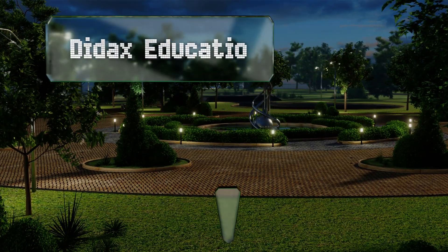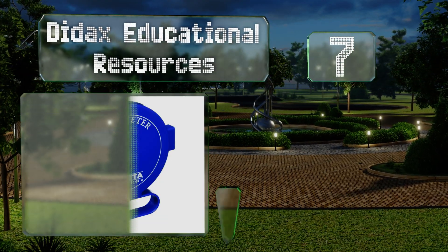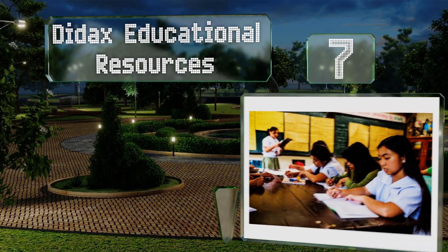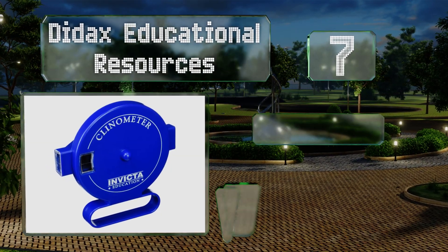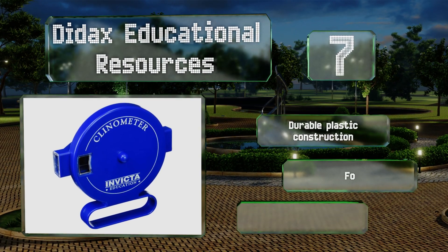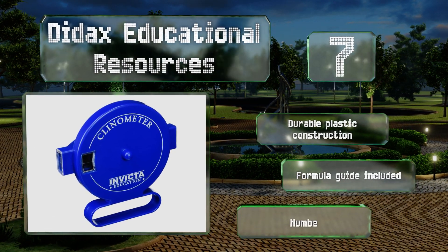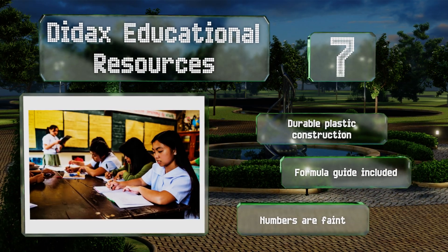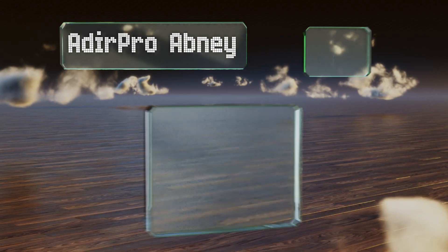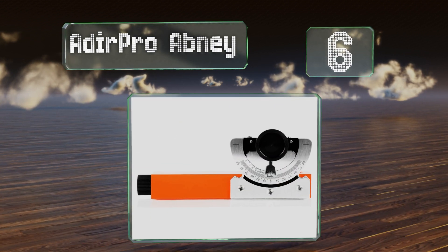At number seven, you can teach kids all about angles and slopes with this model from Didax Educational Resources. It works like a viewfinder — you simply point it at what you want to measure, pull the trigger, and wait for the disc inside to provide you with results. It's a durable plastic construction that comes with a formula guide, but the numbers are faint.